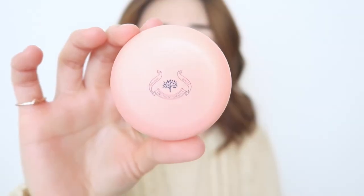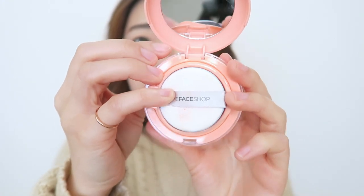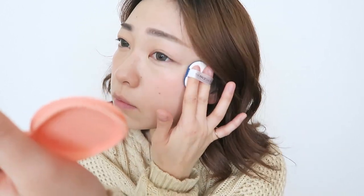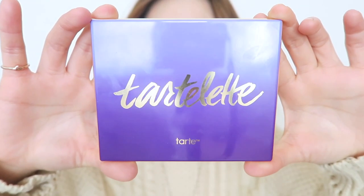Now taking one of my favorite coral blushes — this is from The Face Shop and it's kind of like a BB cushion version of a blush, which is so cool — I'm going to go ahead and apply that on the apples of my cheeks, bringing it back towards my ears. Today I'm going to be using my Tartlet palette.